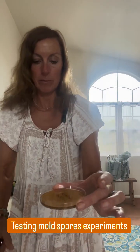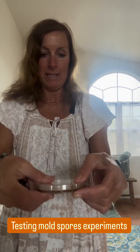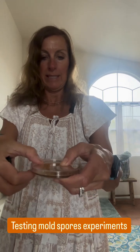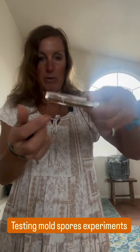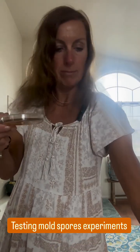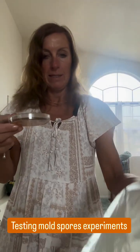I let my petri dish for mold sit out, put the lid on it, and let it set for one hour. Then I taped the corners to seal it up and let it sit in a cool dark area. I wrote on the bottom the name of the room: master bathroom.